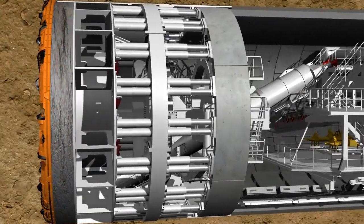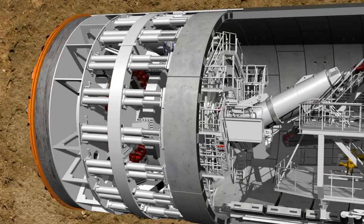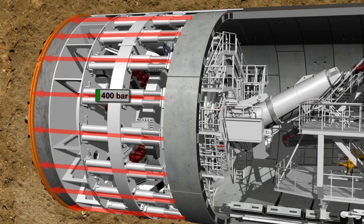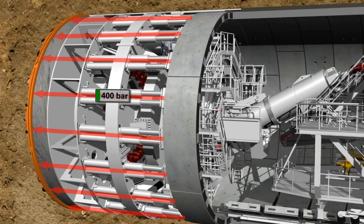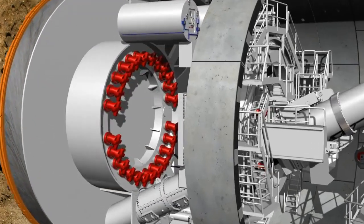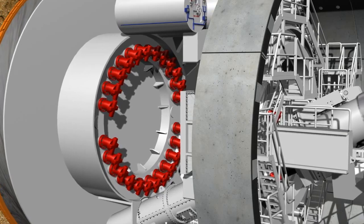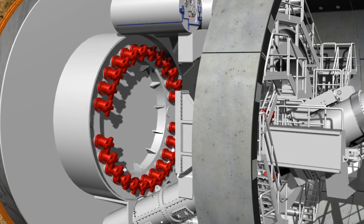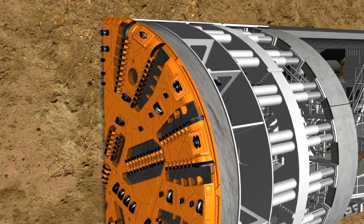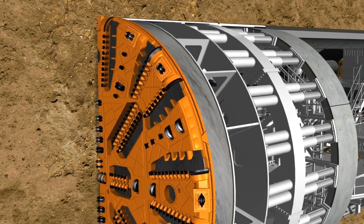During the tunneling phase, the cutting wheel, which rotates at a speed of up to 2.7 revolutions per minute, is pressed against the tunnel face with a pressure of up to 400 bar by means of hydraulic cylinders. 24 hydraulic motors drive the cutting wheel via a gear rim, developing a drilling torque of up to 38,000 kilonewton meters. Under this high pressure, the disc cutters and cutting knives made of high-strength steel loosen the material at the tunnel face.